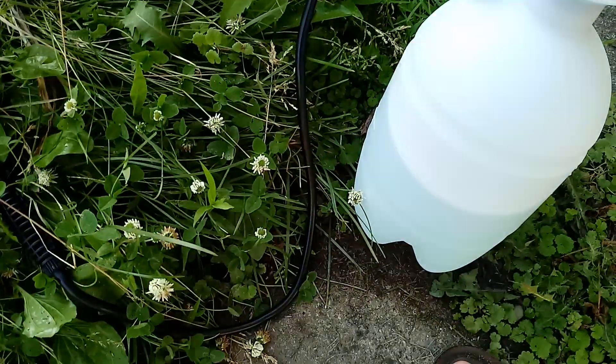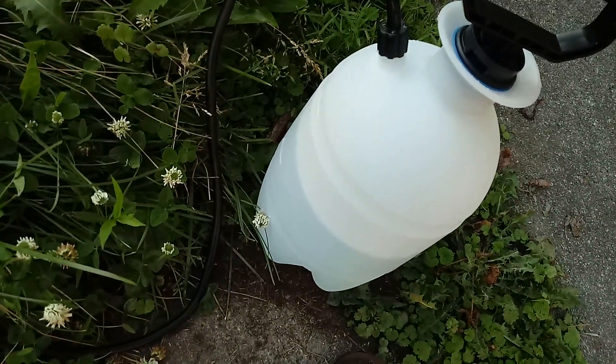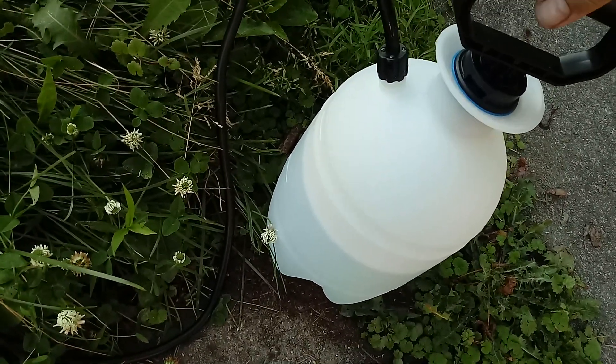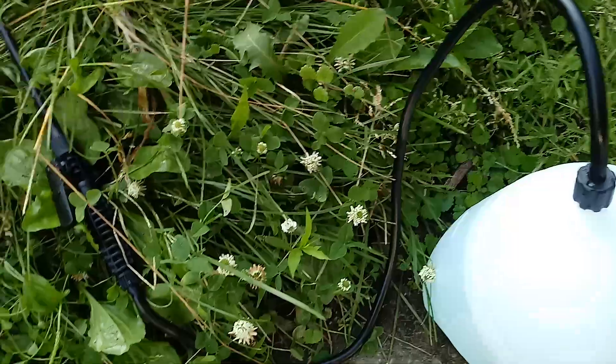I've mixed up a whole gallon of white distilled vinegar and two cups of Epsom salt and about two tablespoons of Dawn dish detergent, and then I mixed them in this pump sprayer.